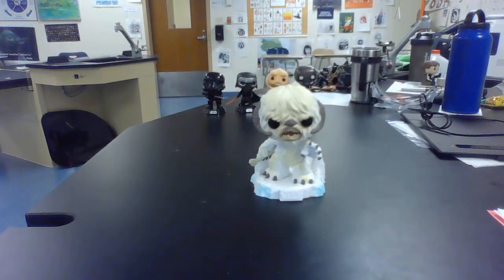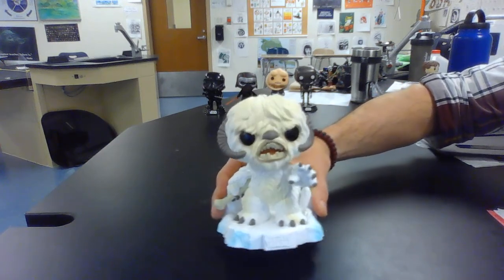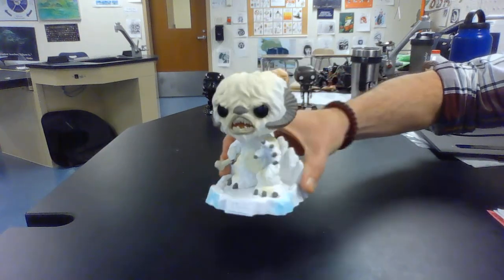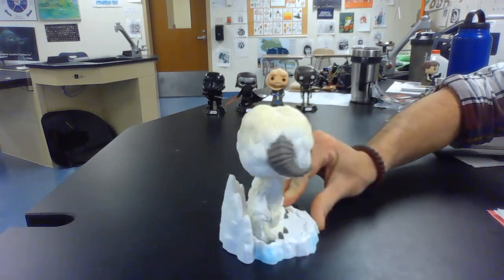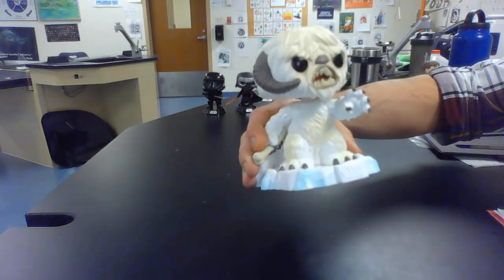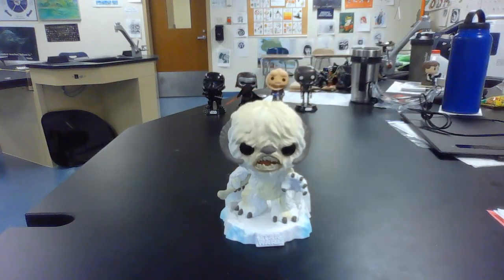And look at that — look at the bobble action on the Wampa. You can almost hear him growling. Fantastic figure. You've got this very special Star Wars Hoth base with some blue details on the ice. Looks like some icy fingers in the background there. Great detail on the fur. Nice snarl. The traditional Funko Pop black circular eyes. This is a fantastic figure and a fine addition to my collection.